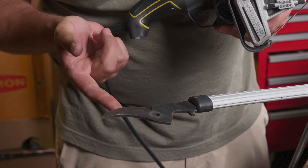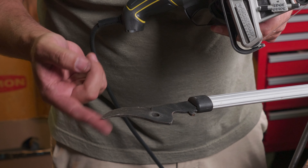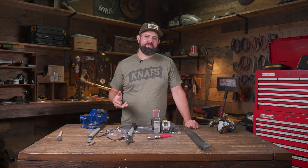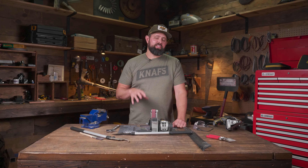Once you can feel a small burr all the way across the edge, you've removed enough material. Just like the shears, once you get your loppers reassembled give them a few snips — that'll remove the leftover burr and you're good to go.